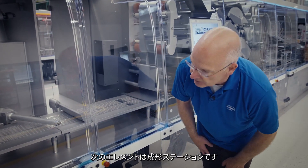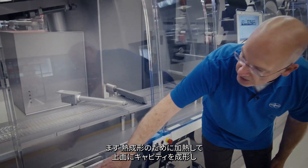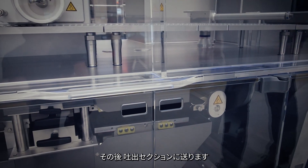The next element is the forming station. It starts with heating for a thermoforming format and then upward forming the cavities, which are then presented into the dosing section.